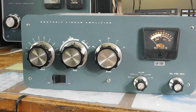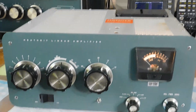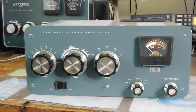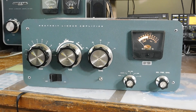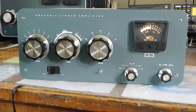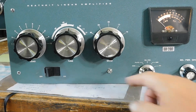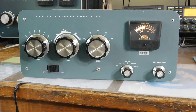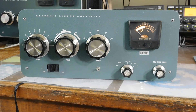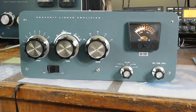Anyway, fun project. Should be a good amp. Everything works. A little bit squirrely on 10 meters, but 80 through 15 — solid output on all bands, very stable. And of course it's got the standby switch in there too. All right, that's it. Wrapping this one up. Wait till you see what's coming next. Standby. And keep tinkering, everybody. See y'all later.